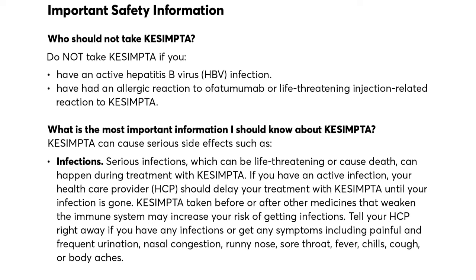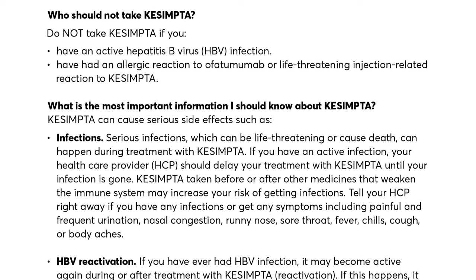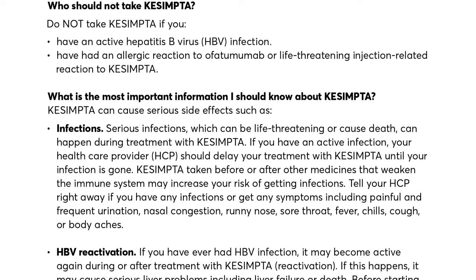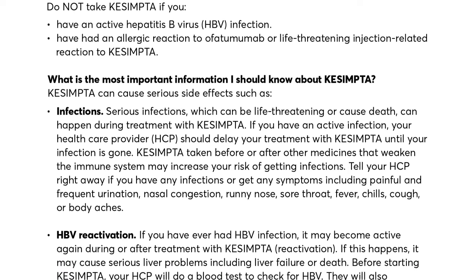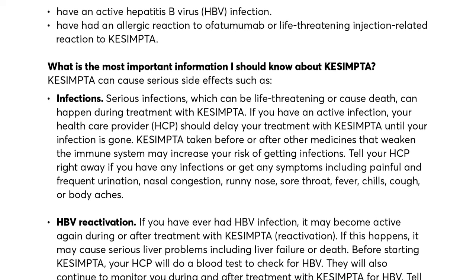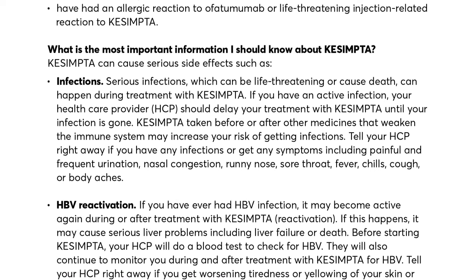Kesimpta taken before or after other medicines that weaken the immune system may increase your risk of getting infections. Tell your HCP right away if you have any infections or get any symptoms, including painful and frequent urination, nasal congestion, runny nose, sore throat, fever, chills, cough, or body aches.